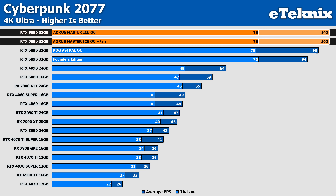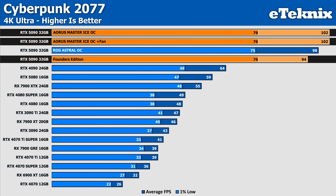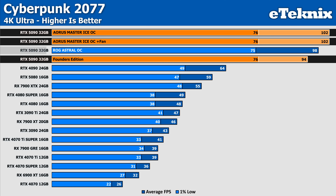In Cyberpunk 2077, the Aorus Master delivers the same average frame rate with or without the added fan, reaching 102 FPS. This confirms that installing the extra fan doesn't result in any measurable performance gains, at least in terms of frames per second. When compared to the Founders Edition, the Master achieves a 9% uplift in average FPS, so the overclock is clearly doing its work. The ROG Astral OC trails by 4%, a difference that just falls within margin of error, and the 1% lows remain consistent.